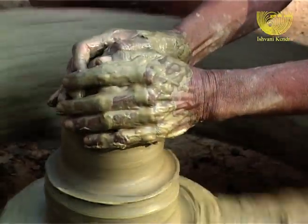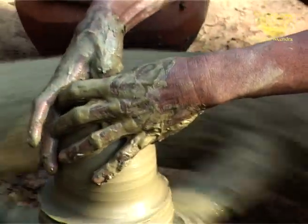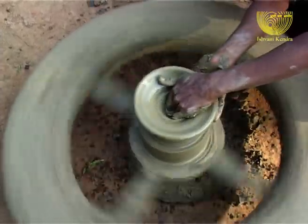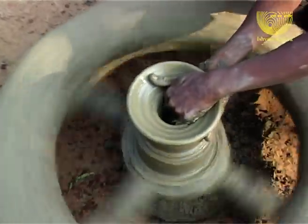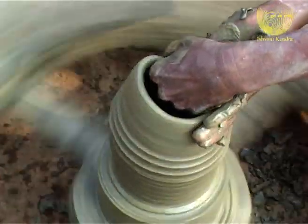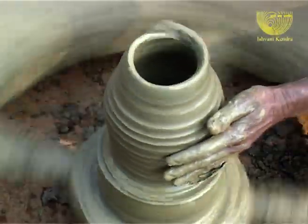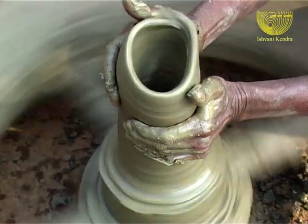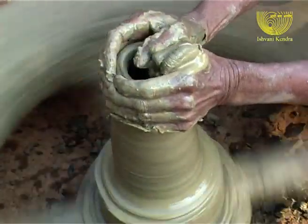He pushes down the lump of clay from the top to create an opening in it. Through this opening, he goes down deep inside. He runs his fingers in and around the clay, giving pressure and direction. There is a simultaneous move of the clay and the hands, giving depth and dimension to the intended piece.